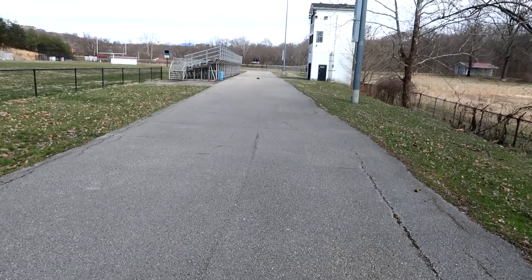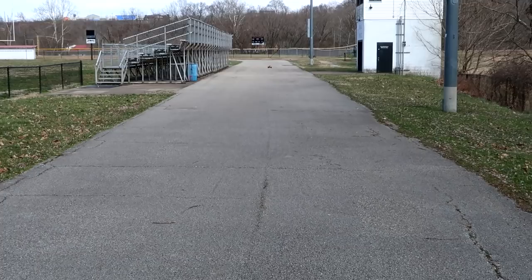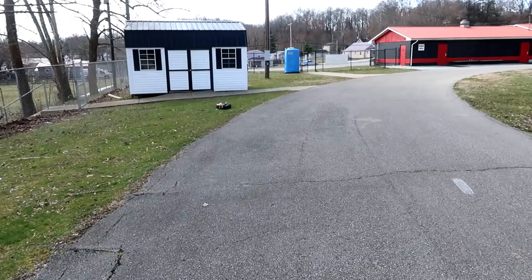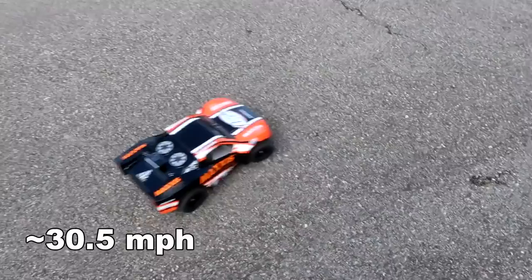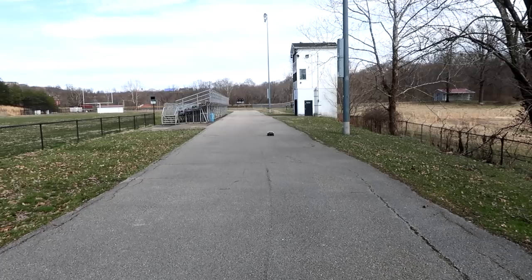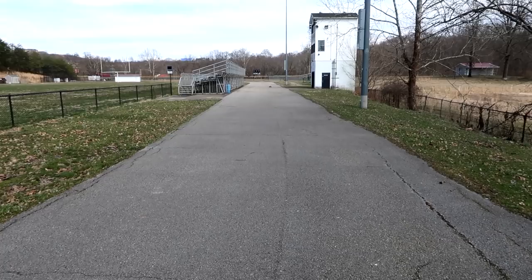All right, Abby you ready? Let's get some 2S speed! It's all trimmed up and ready to go. It's pretty powerful — that looks really fast even on 2S, wow! You hit 49 kilometers an hour — I'm guessing that's about 35 miles an hour. One more shot, see if you can beat that, and then I've got to give it a shot. Then we're going to slap that 3S battery in and see if we can beat 49 — let's go full throttle!